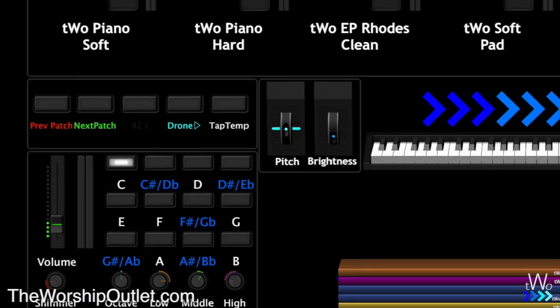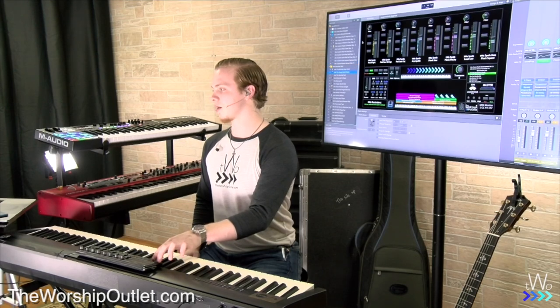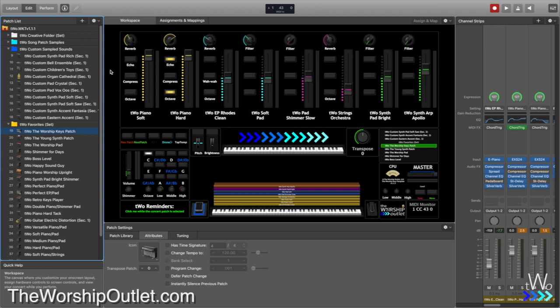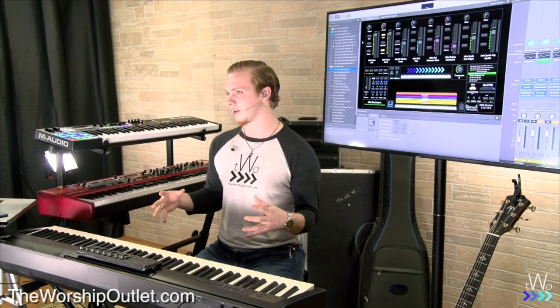In addition to the faders and knobs section, on the left side you have controls for previous patch, next patch, drone, and tap tempo — mapped to the bottom five buttons on the Nano Control. You can navigate through concert patches as fast as you want. The play button activates the drone pad. In the Worship Keys Template, the drone section plays the root and the fifth of whatever key you select, acting as a glue for your whole mix of sounds.